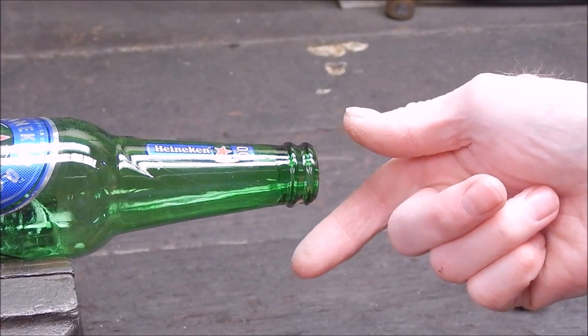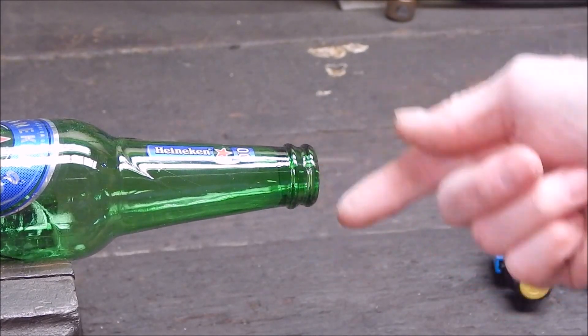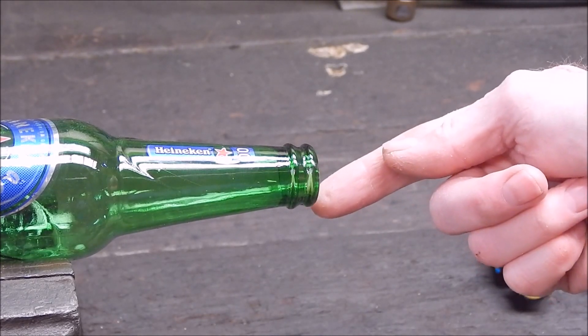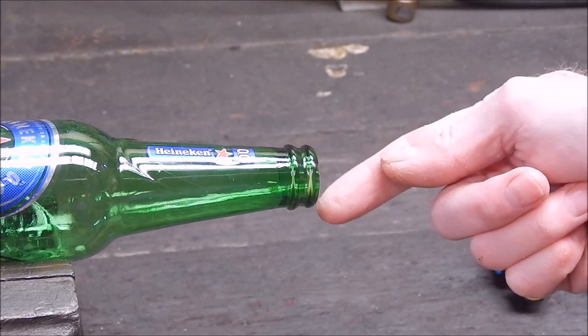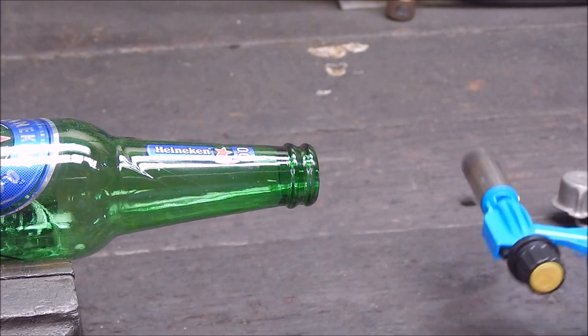Now, I've got a Bullfinch Auto Torch, which is plain LPG, but it will give equivalent to MAP gas. It's an expensive torch. So we'll try this torch first and see how it goes, and then I'll finish off and show you how the Bullfinch Torch would do it, which I expect would be quite okay. So let's try the Chinese job first.